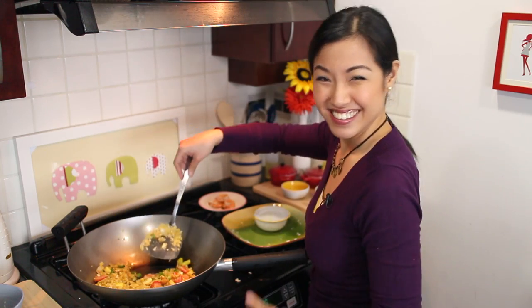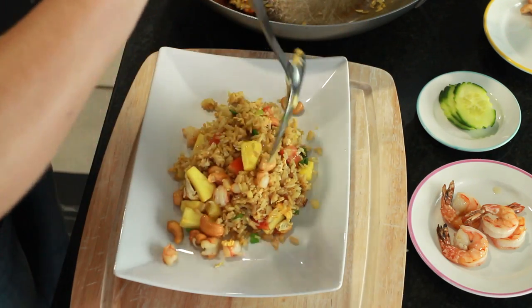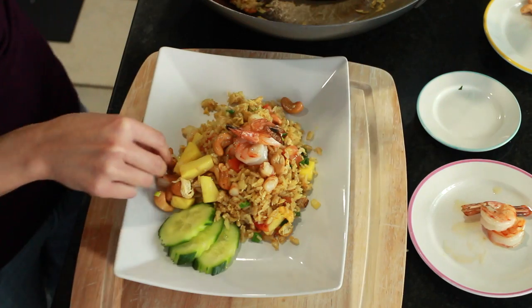And it's ready to plate! You can serve the rice on a nice plate or in a pineapple bowl if you want. Serve with some cucumber slices as a palate cleanser, then top it off with your whole shrimp and enjoy!